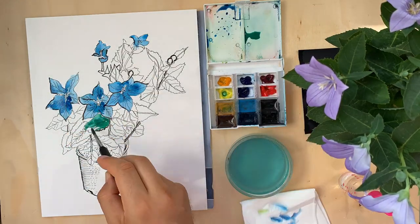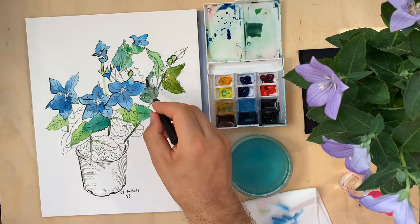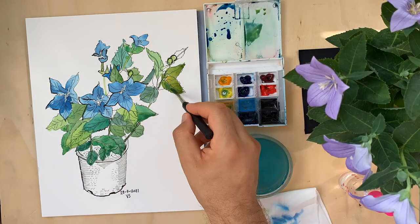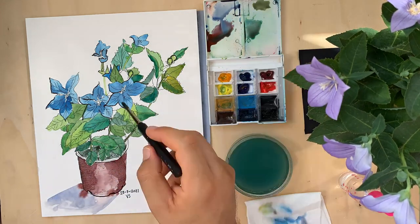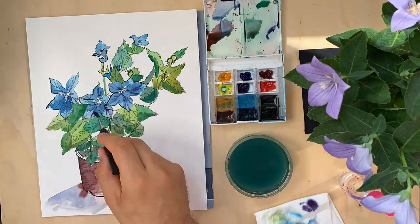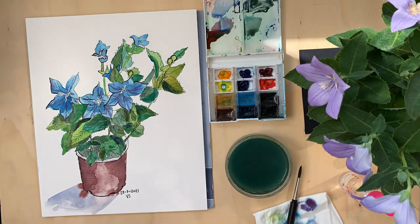For watercolor I'm using White Nights watercolors — it's a 12-color portable set. For the brush I'm using a synthetic watercolor brush which retains water very well.